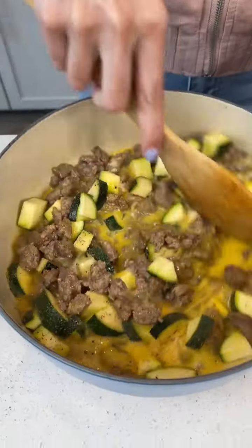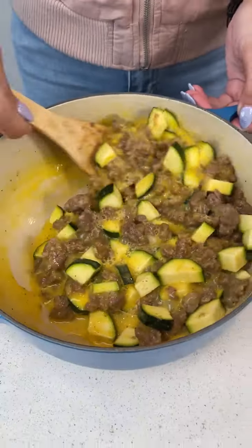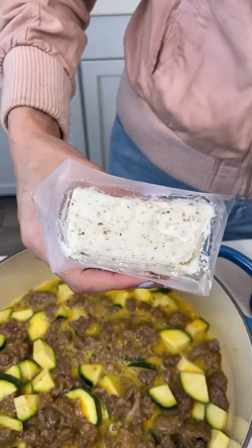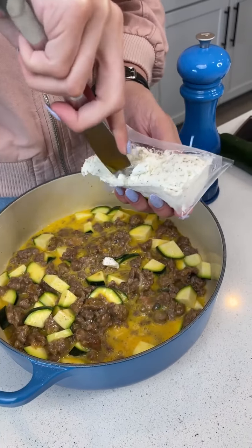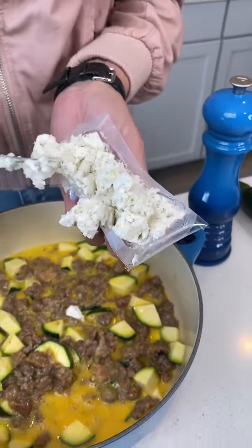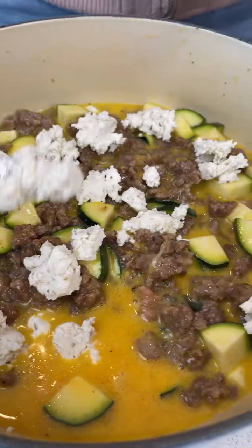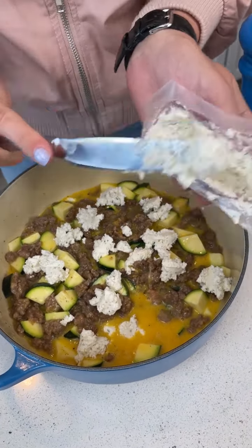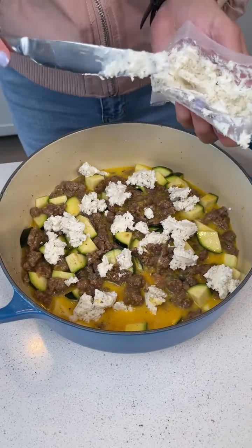Gonna give that one last stir. And we're going to top it off with the crown piece of any egg dish — some cheese. I'm using a goat cheese. I love the way this pairs with the sausage and the zucchini. I'm scoring it right inside the package so it crumbles, then we're just gonna start sprinkling it on top. If goat cheese isn't your preference, you can use any other kind: Swiss, mozzarella, sharp cheddar, Colby Jack — whatever kind of cheese you like. This dish is completely customizable to your flavors.